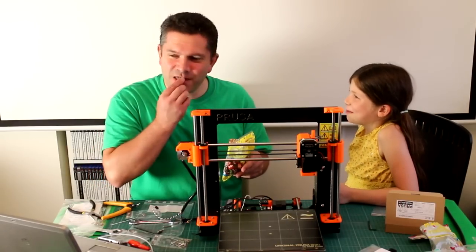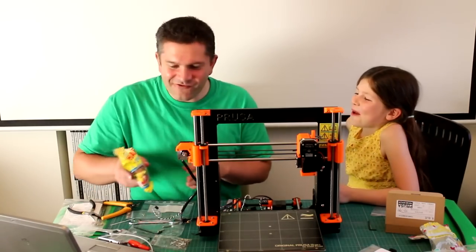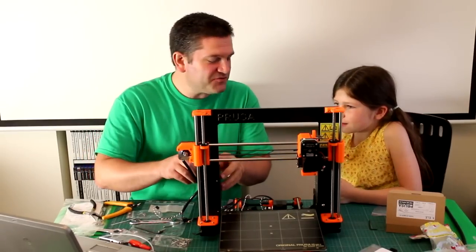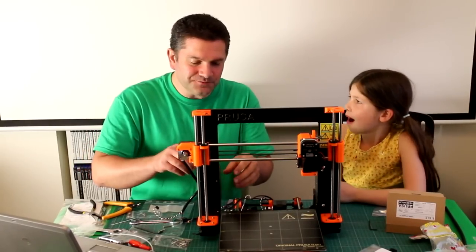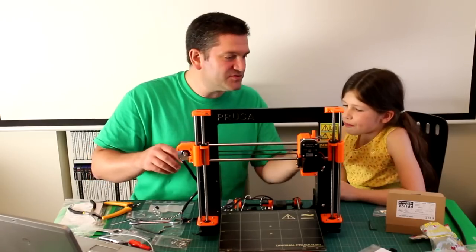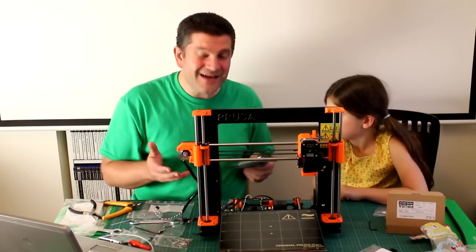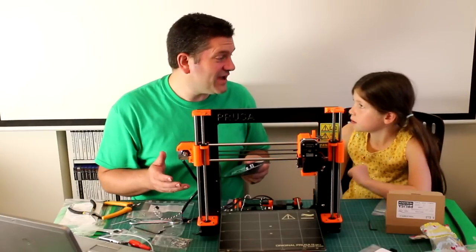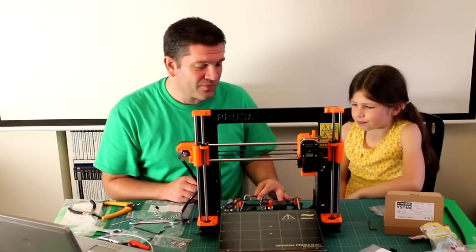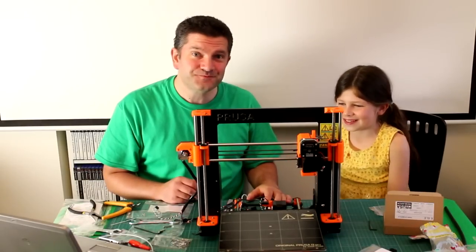So we've just put the Rambo electronics box on, and we've got all the cables ready to go in. We're about to put the Rambo electronics in and we're going to be pretty close to being done right after that. We're going to do that right now and we'll show you what it's like when we're completely done.